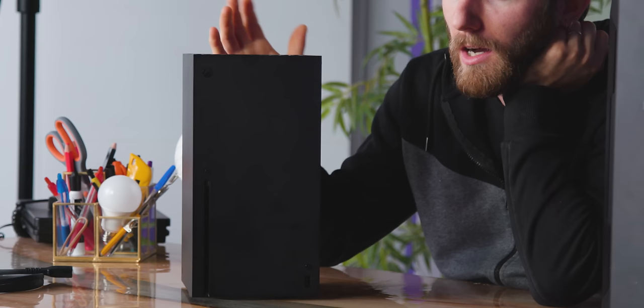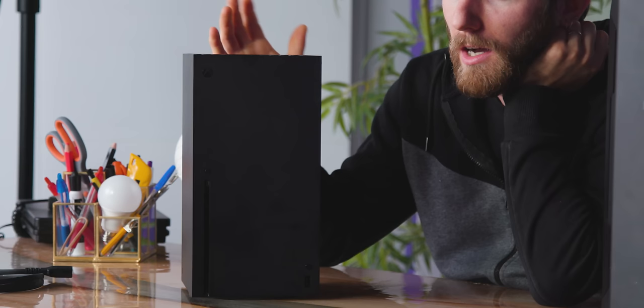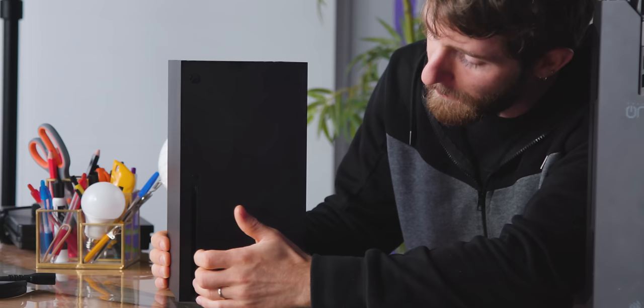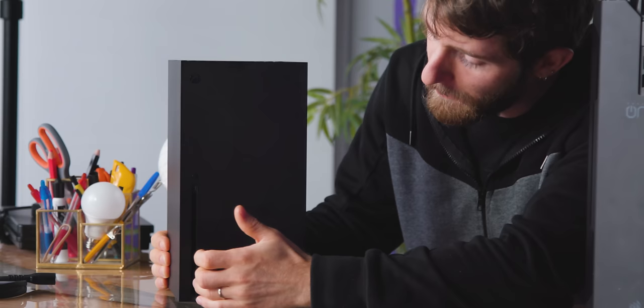This is a working Xbox Series X and is the one we're going to be using for our preview content. As for the full review, it's up in the air as to whether this gets a software update or they send new final hardware, but this is basically the full experience.